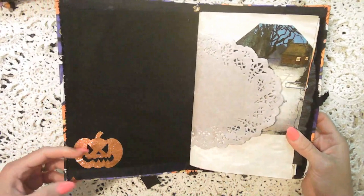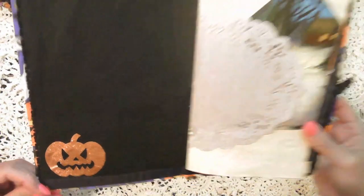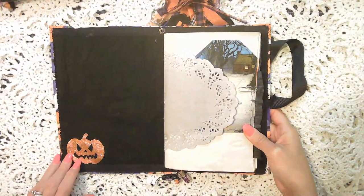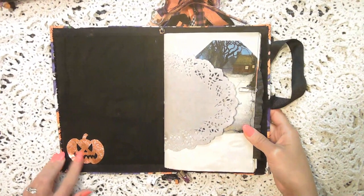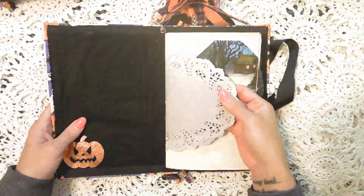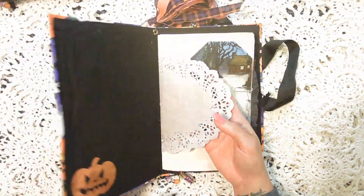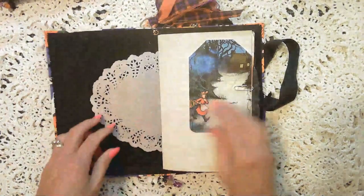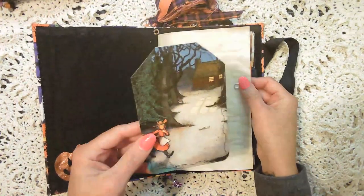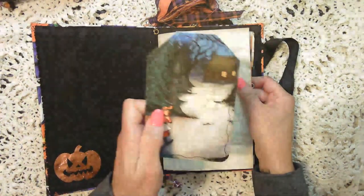So this right here is just a vinyl pumpkin that's on the fabric. You can remove it if you choose to, but it shouldn't just come off on its own. Paper doily that's been dyed — it's purple. And the tag is either the front or the back of a Halloween book cover.